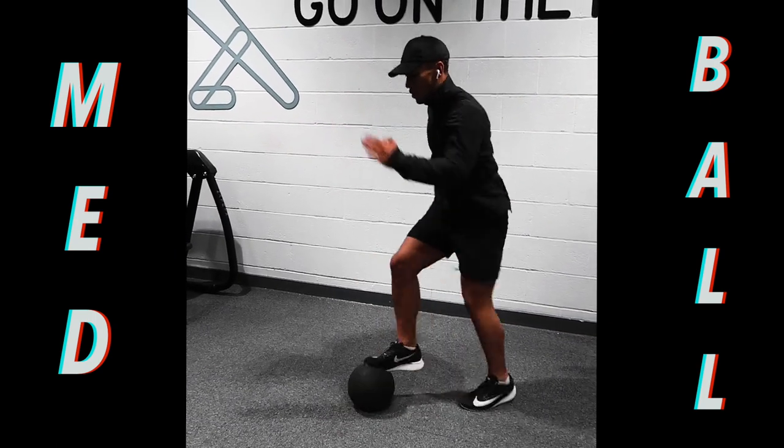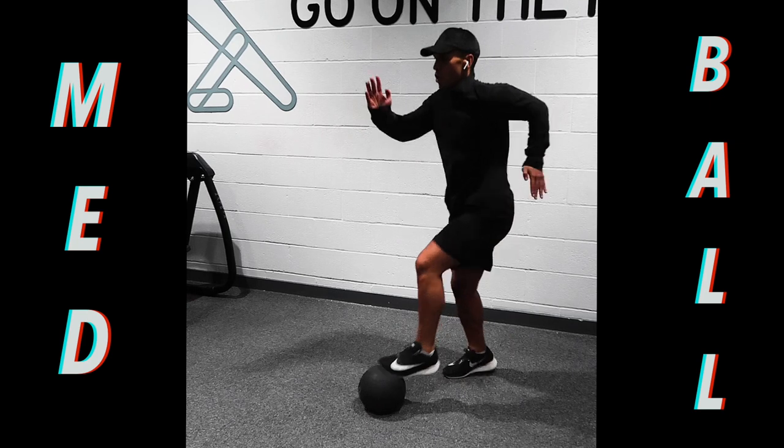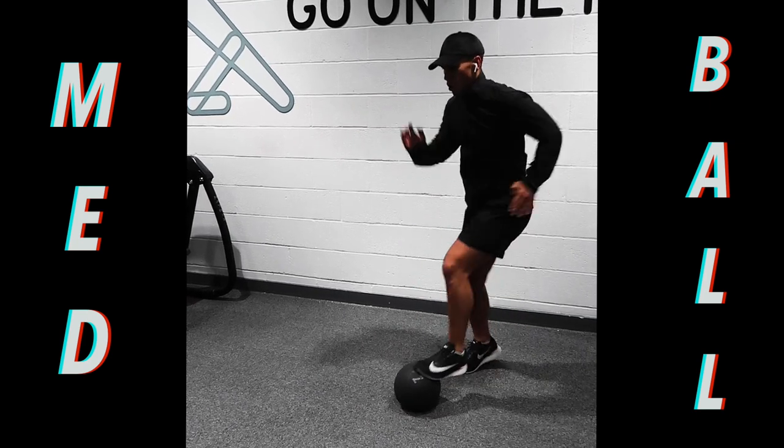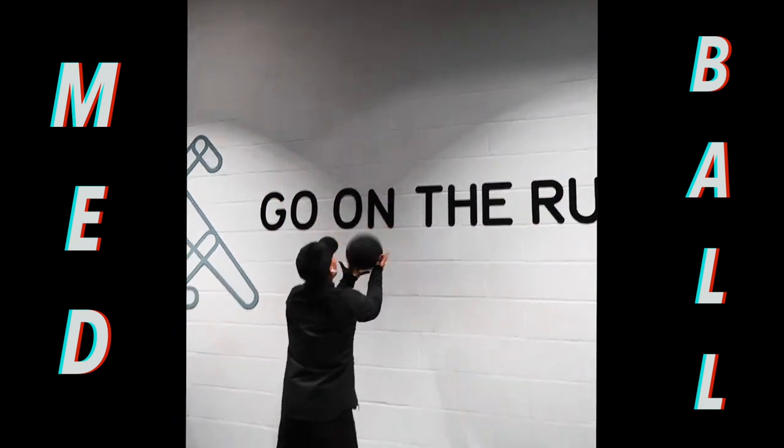Exercise number 5 — speed work with the medicine ball. Make sure you're driving those arms facing forward and you're working at a set pace for 30 seconds.